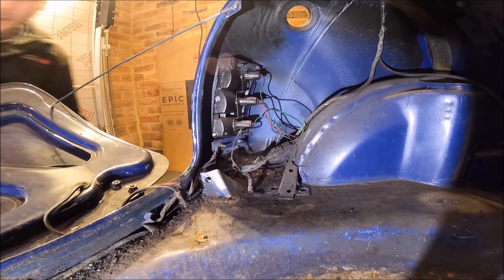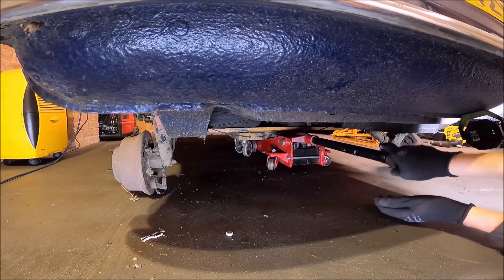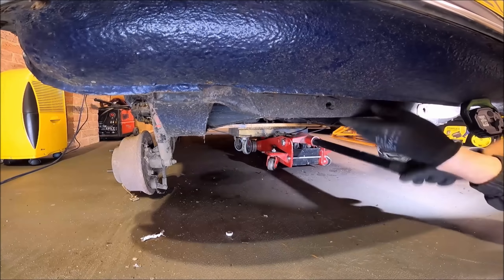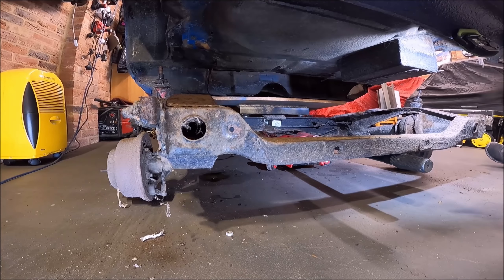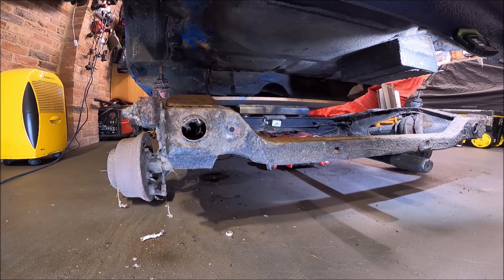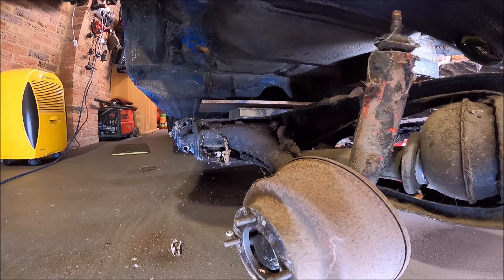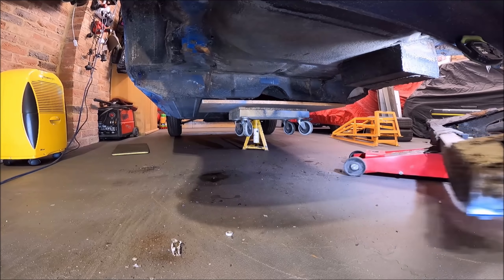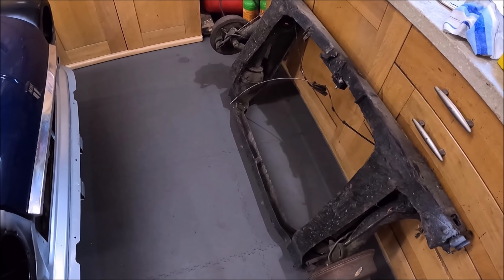A bit of wiggling and a bit of wobbling and we should have the subframe out. We can now put our jack back underneath the trolley and get an axle stand under there as well, just to double up for the jack for a bit of safety. That's resting on the axle stand - we can use the jack to assist us to get the subframe out. And there we go - there is the rear subframe out.